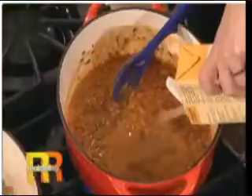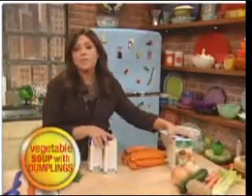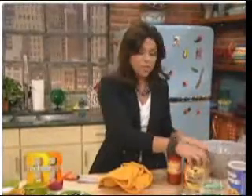Add in a little stock in a box, then a couple of cups of chicken stock. Two quarts of store-bought broth or stock. Then add tomatoes and a little chicken or vegetable stock.